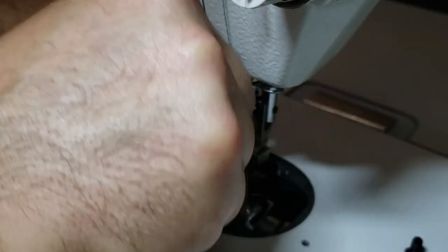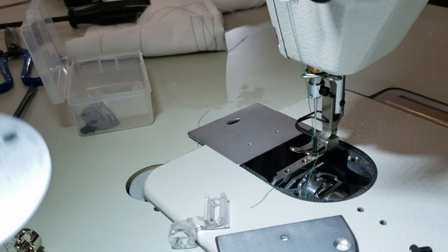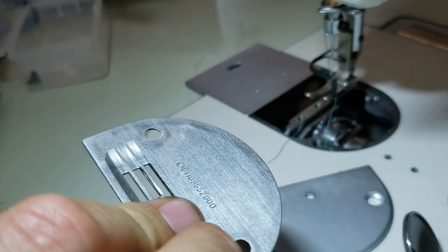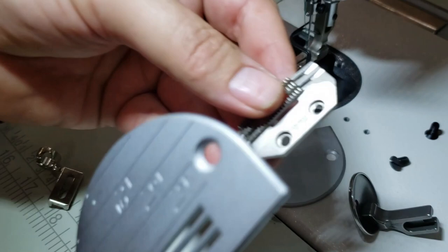We're going to take the feed dog out because the feed dog guides the fabric or garment, and we don't want that for free motion quilting. Put the feed dog aside so you don't lose it. You'll notice there's a number on the back — it doesn't mean anything. You do not need to buy a Juki brand plate or feed dog; you can get a universal one. If you buy original Juki it'll cost twenty to thirty dollars, but on our website it's $3.99 and $3.09.